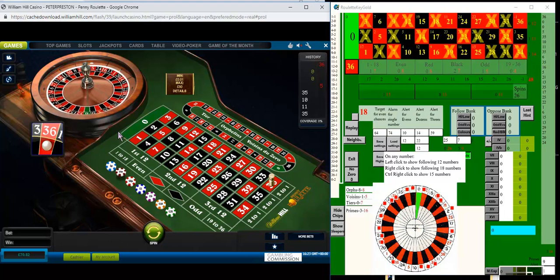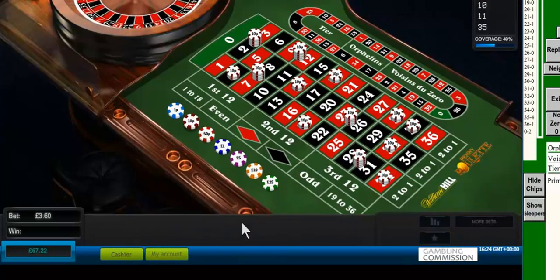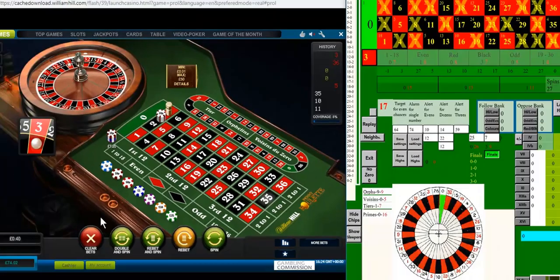So I'm going to bet on each of those, put 20p on each, spin the wheel and it wins immediately. So I'm up £3.60 on the first bet.